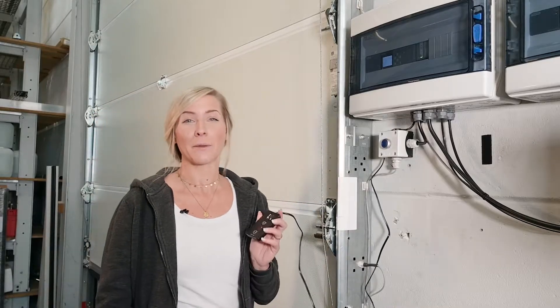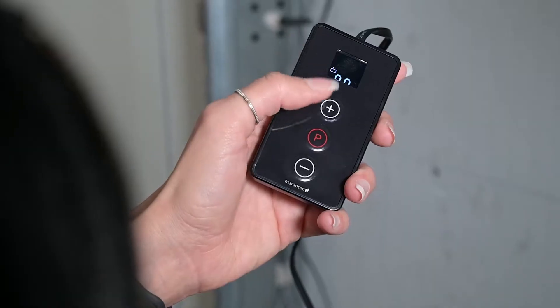Let's start with the quick programming with the Command 108. The VTA is set up in three steps, beginning by pressing P for three seconds.